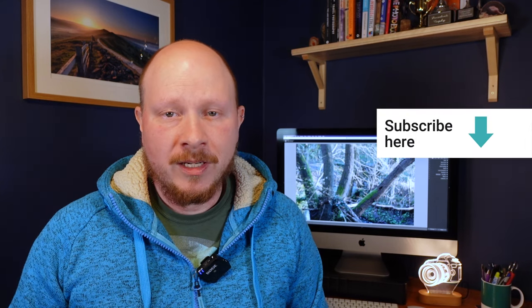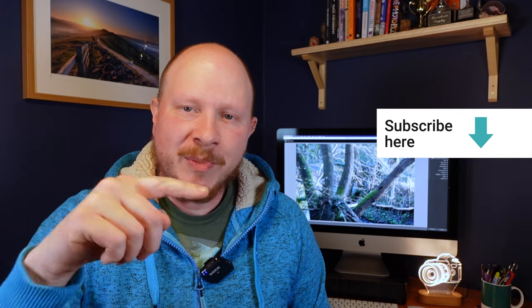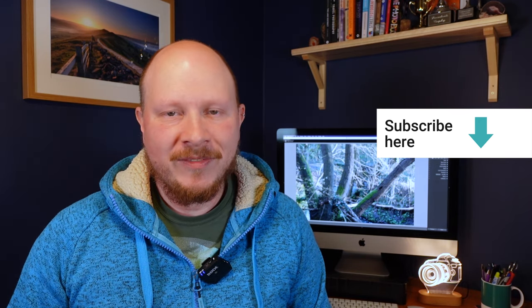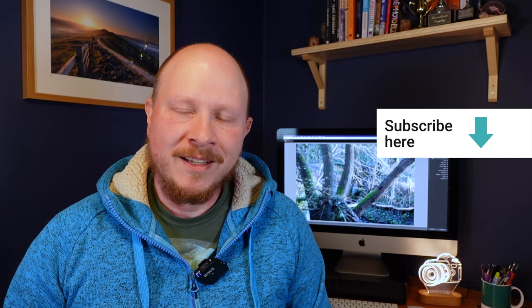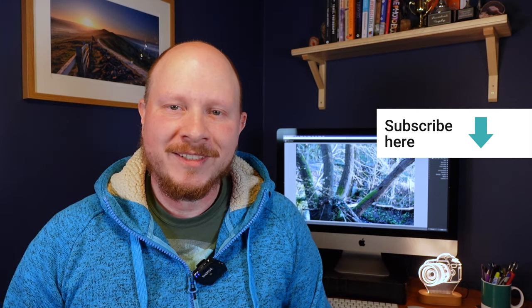That's about it for this video. A huge thank you for watching. If you've liked the video or found it useful, please give me a thumbs up below. If you're new to the channel and not yet subscribed, you can click down there on the subscribe button, or over here on this picture of me, and that way you'll stay up to date with everything I'm doing. There's a new video every Sunday morning at 10am UK time, so I hope you'll join me next week. Thanks a lot everyone, bye for now.